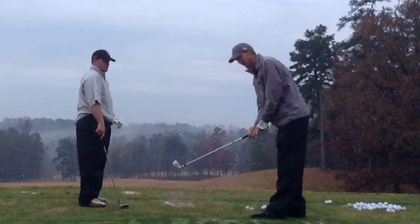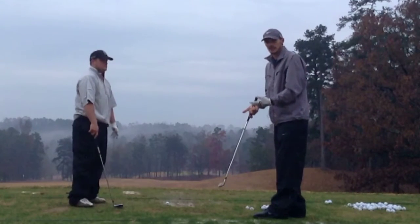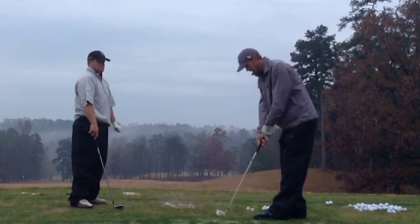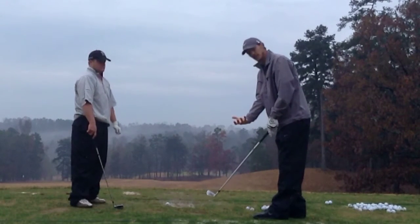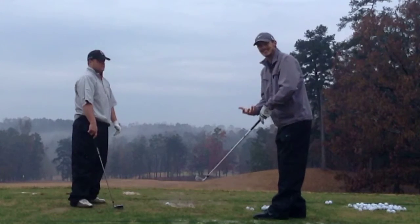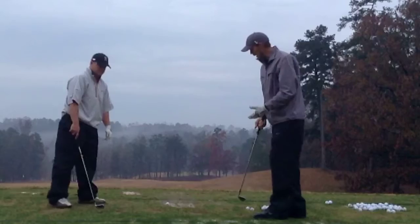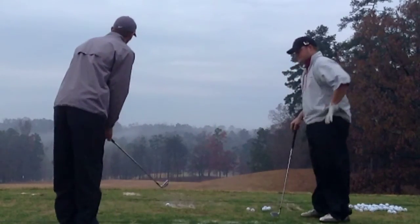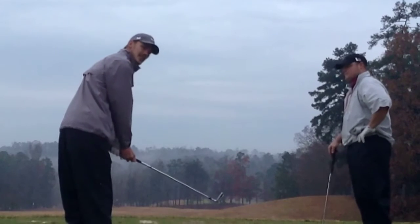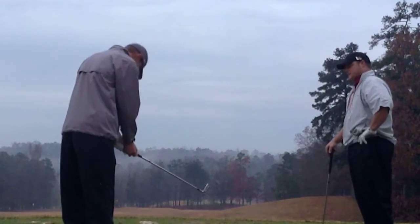One of the ways to identify it is — nobody wants to swing with tension, but subconsciously it just happens. Subconsciously, when we get to the ball or before in our pre-shot, we tense up. I prefer to do it behind the golf ball. My pre-shot would be: I come here, look down the line, and I really tense my body up — squeezing everything as hard as I can.